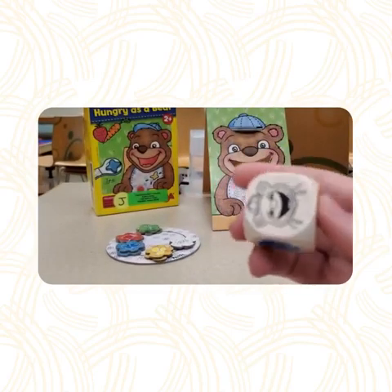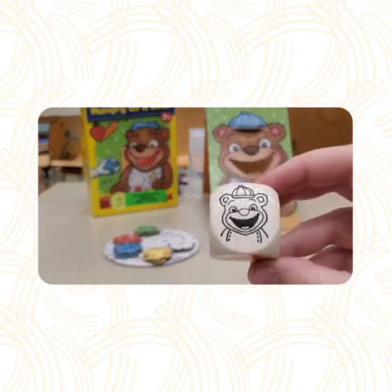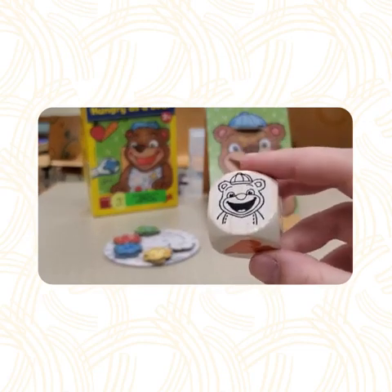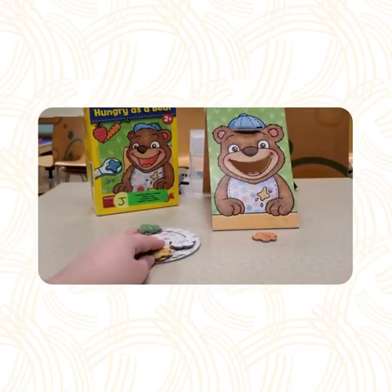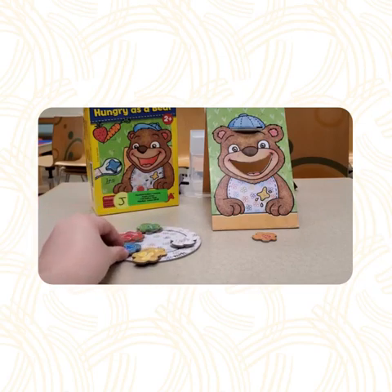The side with the open mouth means you can choose any type of food token to feed the bear. So, it doesn't matter what you roll. As long as you get the open mouth, you can choose whatever you want — like blueberries, strawberries, whatever.